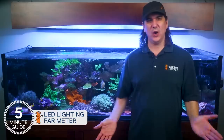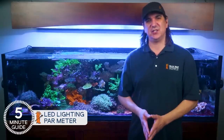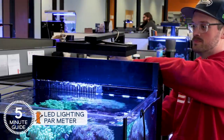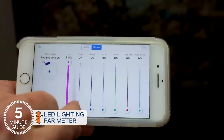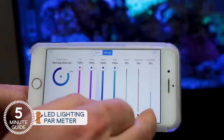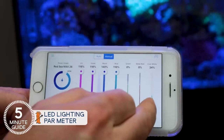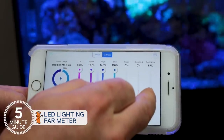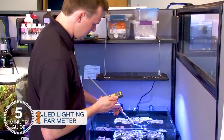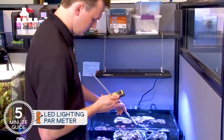Both will get you where you need to go, but there are some serious advantages to putting just a little more thought into it with the advanced approach. The easy route: mount the lights the way the manufacturer suggests, then adjust the intensity sliders or knobs to your best guess for the corals you want to maintain. The guess path will only work for the experienced or lucky. For everyone else, rather than just lose corals, we can use a PAR meter to measure how successful that approach was and tweak the settings so it's just right.